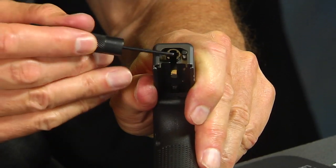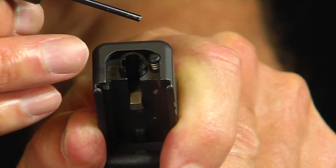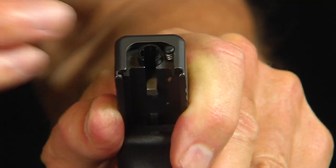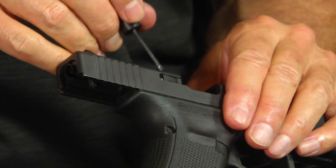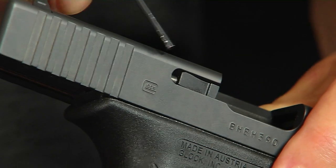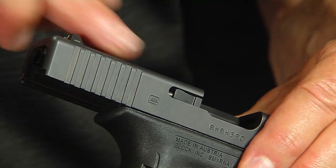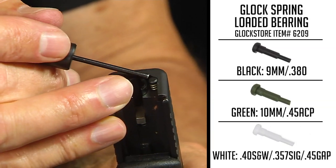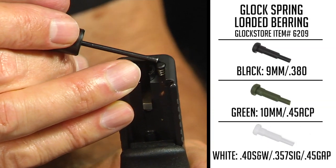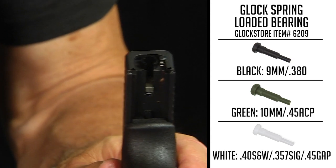Looking inside, there's the spacer sleeve we talked about, and that is the extractor depressor plunger — a little piece of plastic inside a spring attached to a steel rod that runs all the way down. You can actually see the steel rod itself right there, along with the actual extractor. Sometimes people lose that little piece of plastic. In the nine millimeter it's black, in the 40 caliber it's white, and in the 45 it's green. This happens to be a black one because it's a Glock 17.